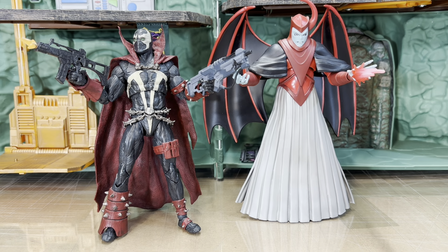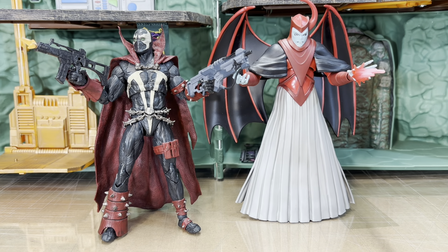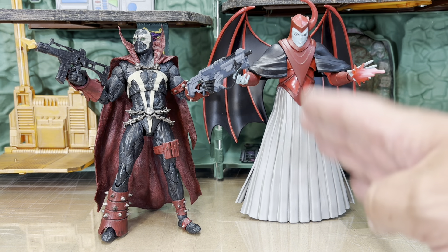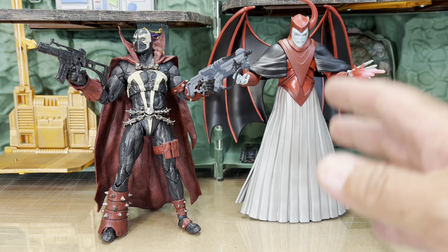Here he is side by side with another demon from the dark side — Venger from Dungeons and Dragons. Venger is just a little bit taller, he's meant to be in the more eight-inch scale where Spawn is like seven-inch, but it's actually not too far off. This might even be a little bigger than his normal seven-inch. And you can see — this is a cartoon character, the colors are flat, and it's meant to be flat — that looks good because he's a cartoon character.